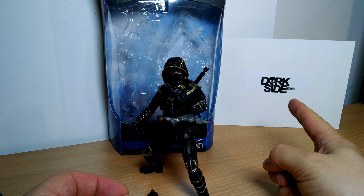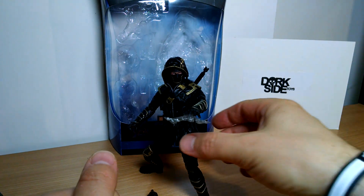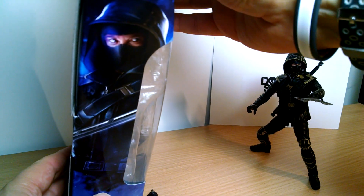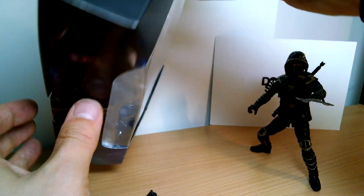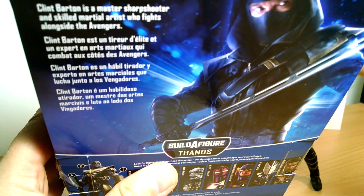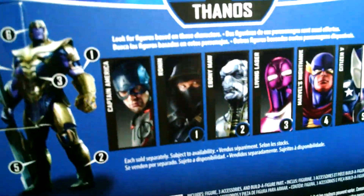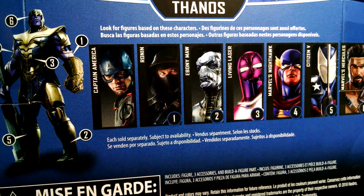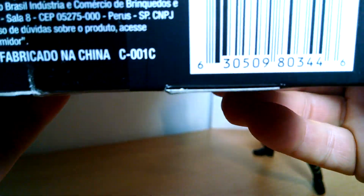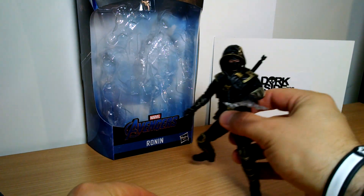Picked it up at dorksidetoys.com — very well shipped and packed. If you like your figures in good nick, that's the place to go. Link in the description underneath the video. Ronin is on the box, obviously Hawkeye inside — a nod to Ronin from the comic books. Nice artwork on the side of the box, Avengers logo up at the top. On the back, some text if you want to freeze frame. Down at the bottom, all of these figures get to build the Thanos Endgame Builder figure, apart from Cap. We'll give him a separate review. UPC should you need it, and that's pretty much the packaging.